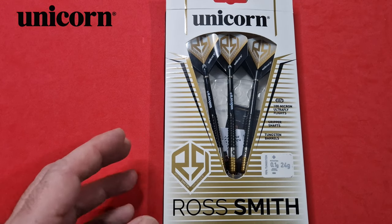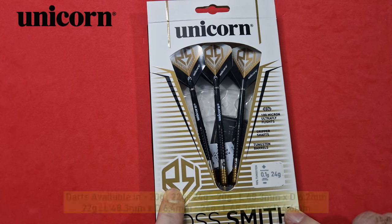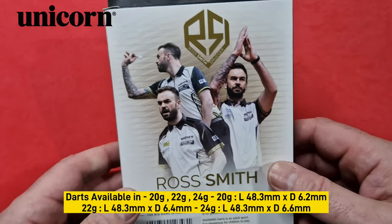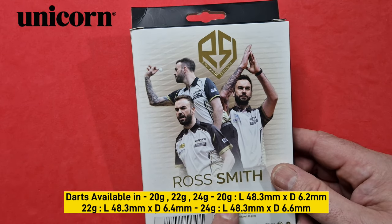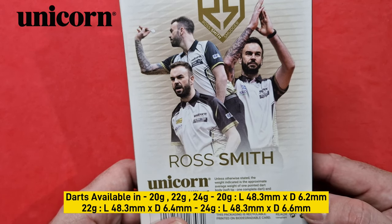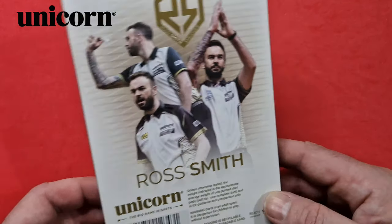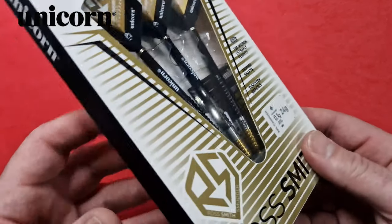First look at the Ross Smith box - just comes in a nice standard Unicorn box. You've got the Ross Smith logo on it. It tells you on here that it's 100 micron Ultra Fly Flights, gripper shafts and tungsten barrels. On the back you've got three pictures of Ross Smith and his little logo again. There's a note on the back of the box saying the weight indicated is the approximate average weight of one pointed dart body. Also a little warning telling you darts is an adult sport. Quite a nice looking box with a nice clear window showing Ross's darts. Let's get them opened and have a look.